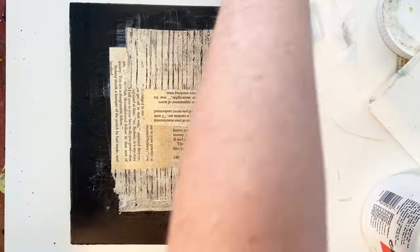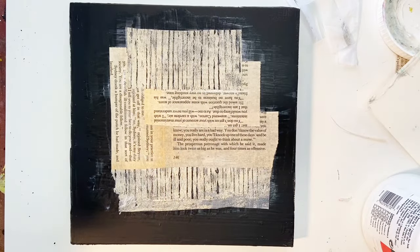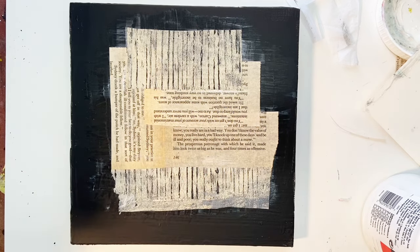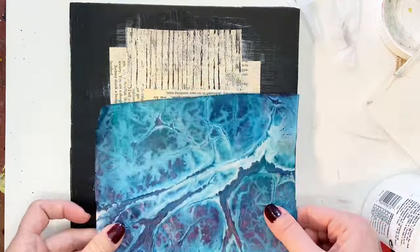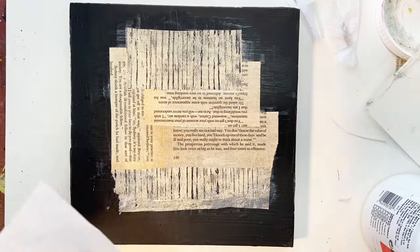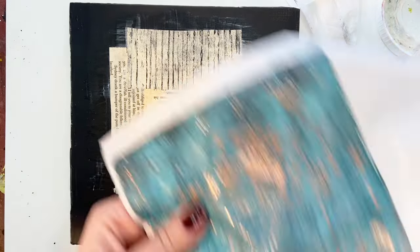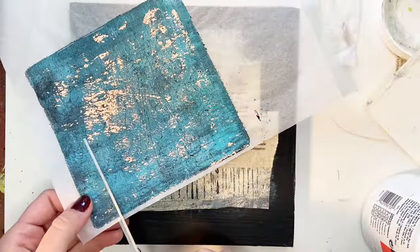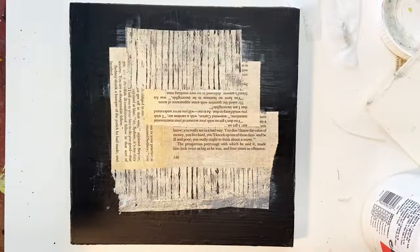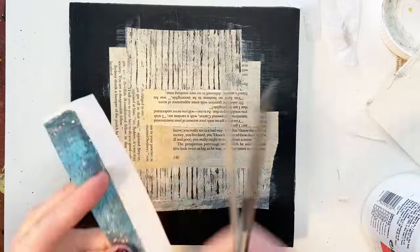The reason I went for that particular print is I was trying to keep similar colors. The book page already has that natural cream color to it and I didn't want to introduce a whole bunch of different colors. So I am basically going for a lot of neutrals — a lot of black, white, and cream — and then just little bits of color.